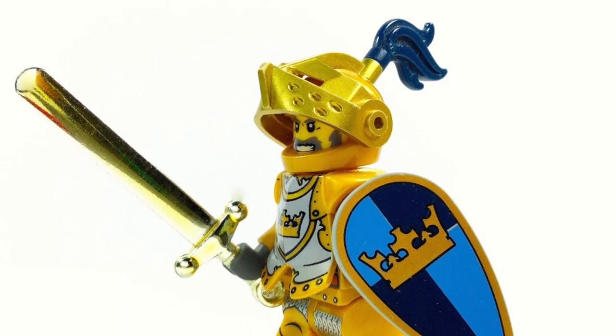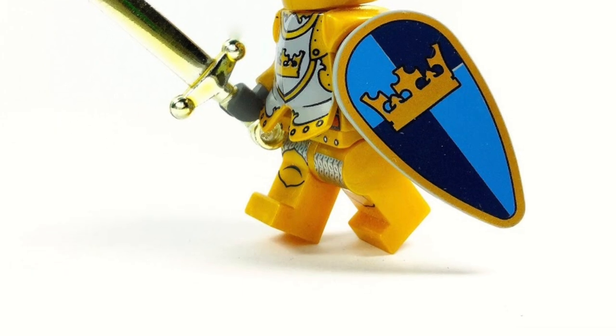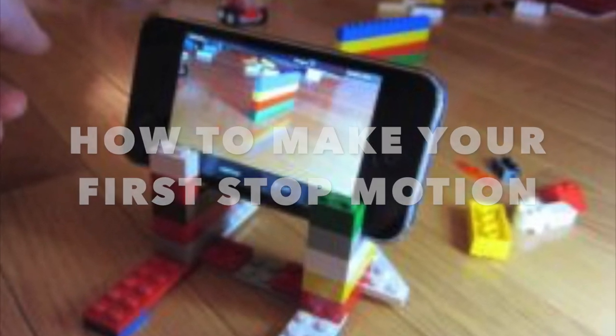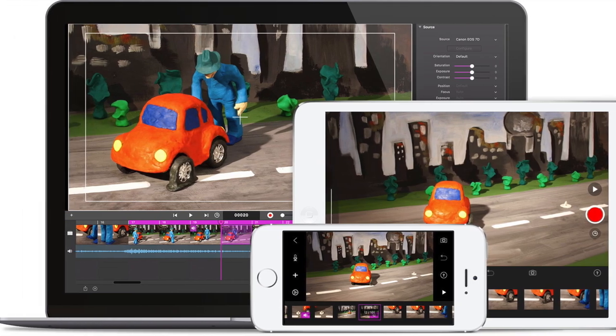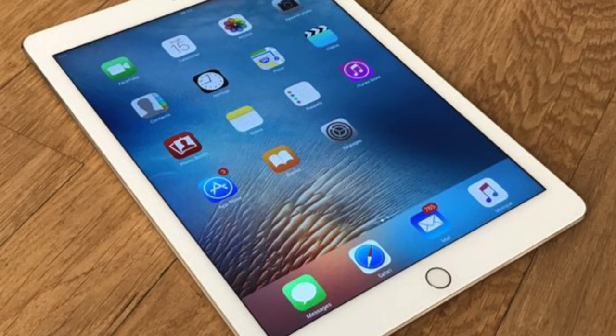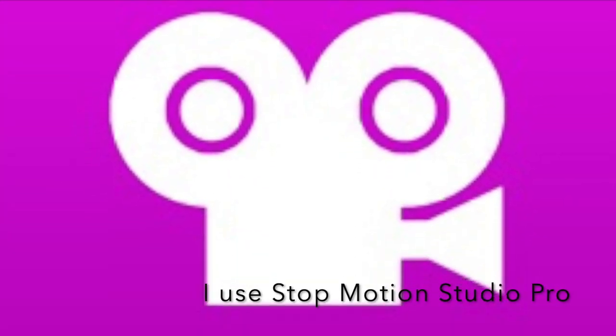Hello guys and welcome to another video here on Xerxes Animations. Today I'll be showing you how to make your very first stop-motion video. First of all, get a device to take your pictures on — I use an iPad. If you use a mobile device, download an app that attaches all the pictures together. Stop-motion Studio is the best app in my opinion.